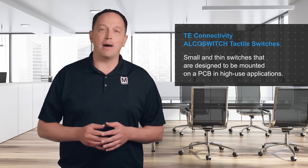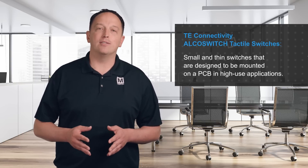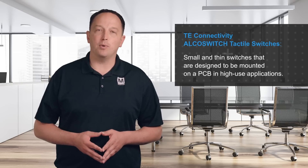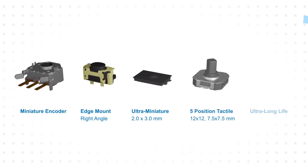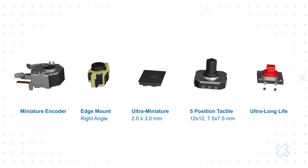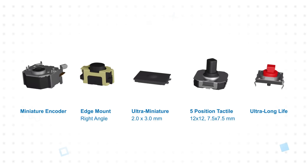TE Connectivity's AlcoSwitch tactile switches, available from Mouser Electronics, are small and thin switches designed to be mounted on a PCB in applications that will experience hundreds of thousands of actuations over years or even decades. They are offered in a variety of configurations and sizes to fit unique applications, and their tactile feedback improves the end user's interaction with any equipment they are installed in.